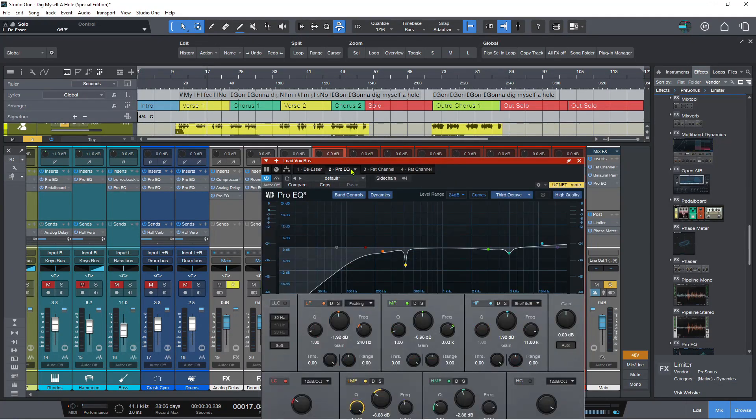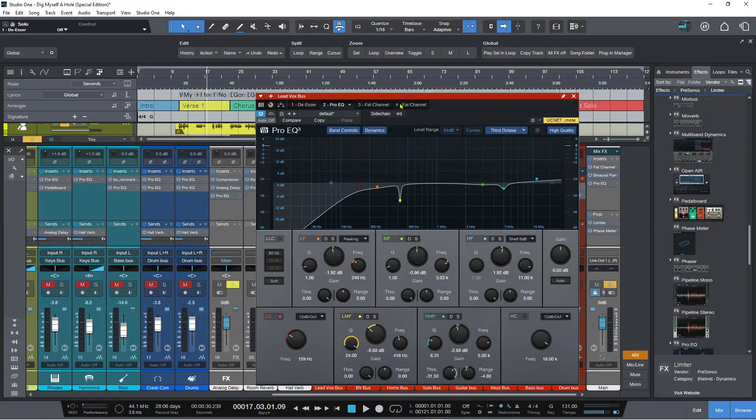Let's move on to the ProEQ. You will notice that we have some extra controls for each of these five bands here. You don't have these controls for the low-cut or high-cut filters, but on the other bands you have these additional controls. So we have D for dynamic mode, which turns the ProEQ into a dynamic EQ. But you can also solo frequency bands as well, according to how you have this already set. So if I press S here, you can see that I have this.